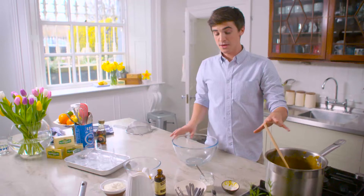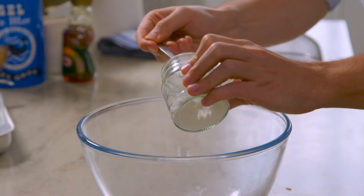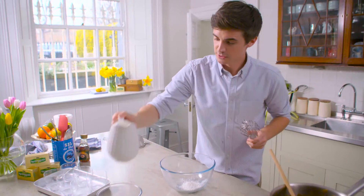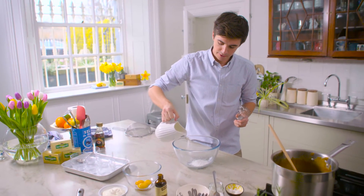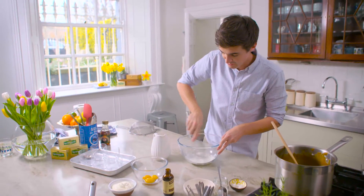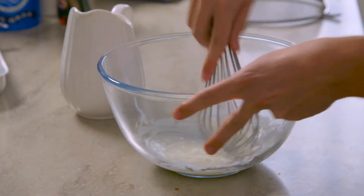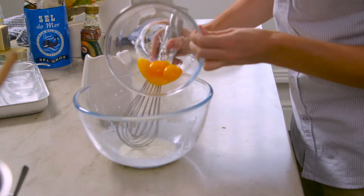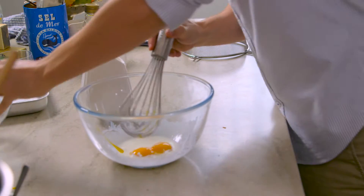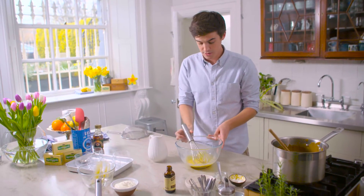I've got two tablespoons of cornflour going into a very large bowl. We're going to loosen this out with about a tablespoon of milk. Give it all a good whisk up just until you have a nice smooth cornflour mixture. Once you have a nice smooth mixture, it's time to get in there with three free-range egg yolks. Give it a good mix through until it's nice and smooth.